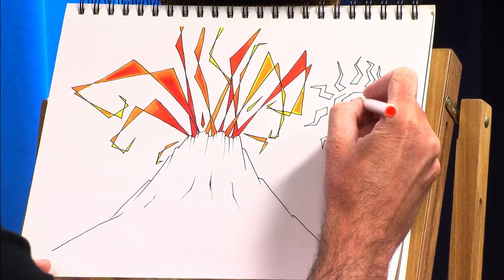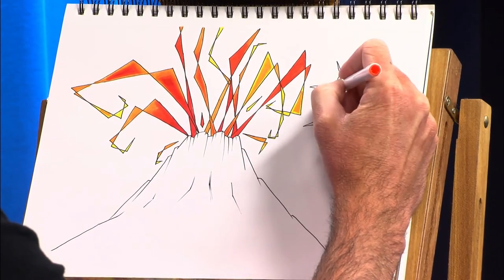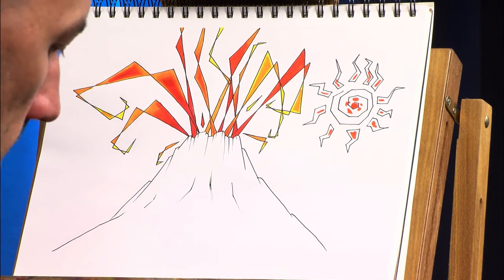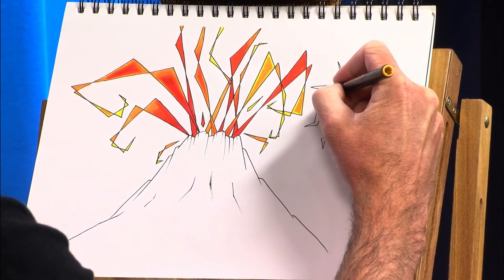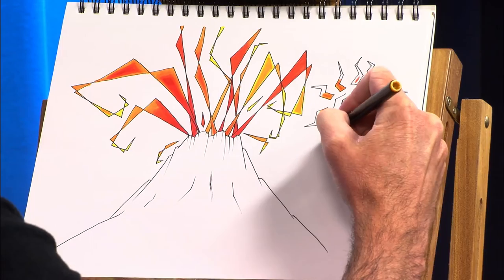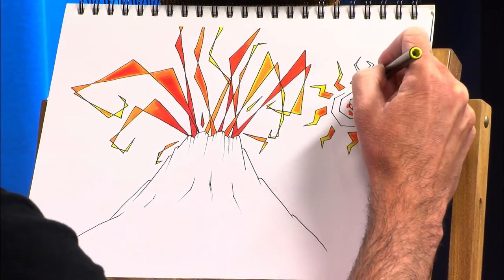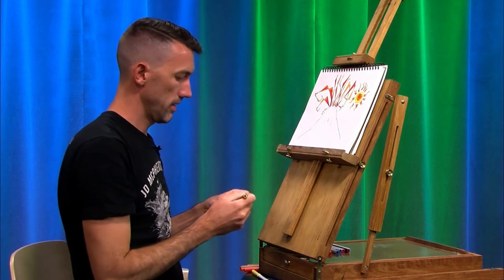Blending the sky — I'm going to put some orange in here near the middle and coming out. And again, just blending it. I'm going over the darker color with the lighter color. And here's where they're going to speed it up again. Okay, now we have a sun.